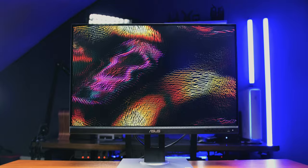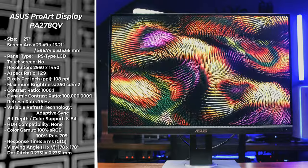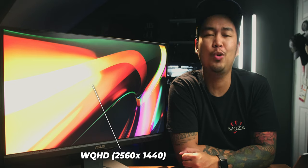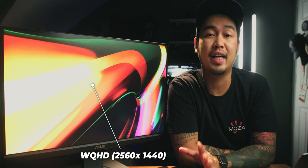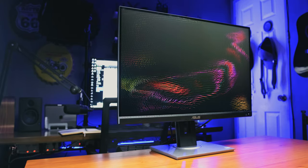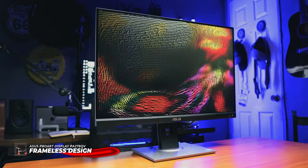The ASUS ProArt Display PA278QV is a 27-inch 16x9 adaptive sync IPS monitor. And yes, you heard it right — this is not a 4K monitor. This is a 2K monitor, or a WQHD, or Wide Quad HD monitor. Before we dive into the insides, let's talk about the physical attributes first. It has a frameless design — classy, sleek, and minimalistic.